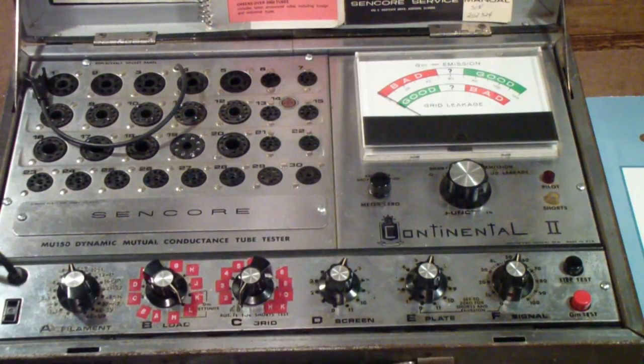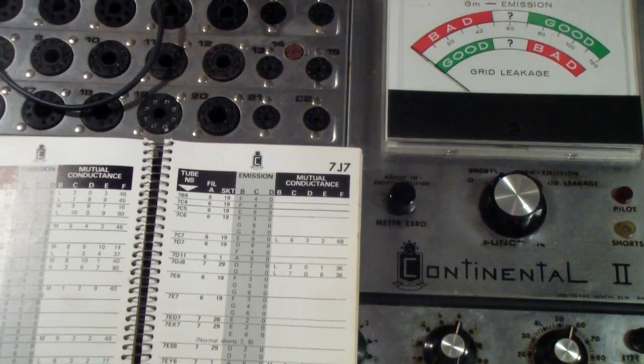Although understand that tubes without control grids — trying to measure mutual conductance is ridiculous because there's no pin to apply a signal to. But nonetheless, this is the tube tester. Let me take a look in the manual and see if it will test a Loctal tube.